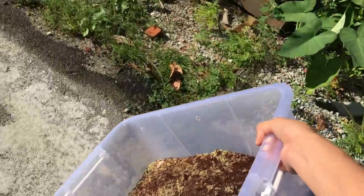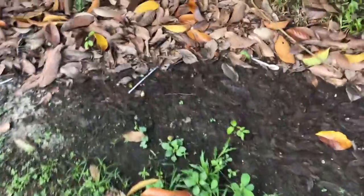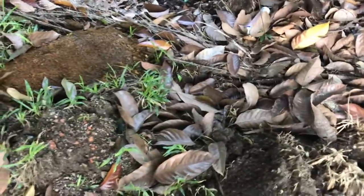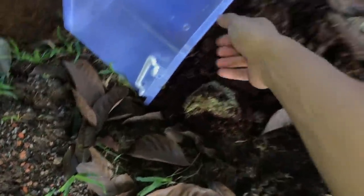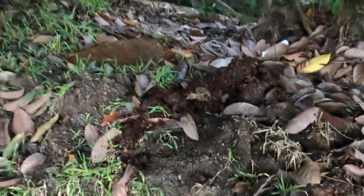The thing about coconut fiber is it's really light — I'm holding this whole enclosure with one hand and it's super light. Let's just dump it under the trees over here. Look — everywhere is brown and then suddenly there's mold over there. That'll actually be beneficial for the plants.